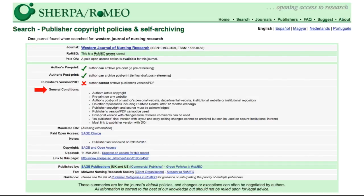Additionally, the general conditions section includes further requirements, such as the publisher copyright source must be acknowledged, and you must link to the publisher version with a DOI. You can gain further insight into the open access options of the journal, which will link out to the publisher's website, and you can view the copyright policy by clicking the link to the publisher's website.